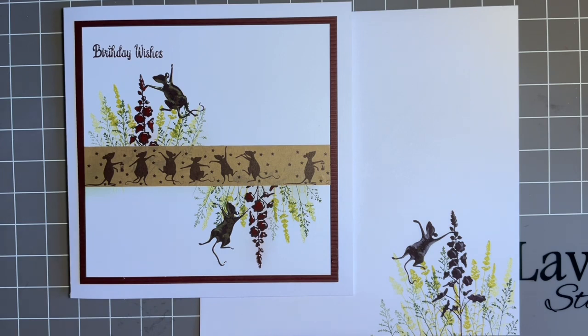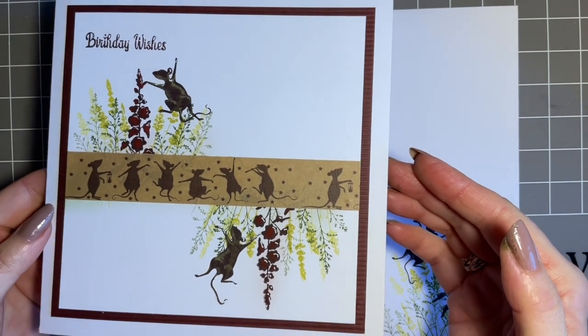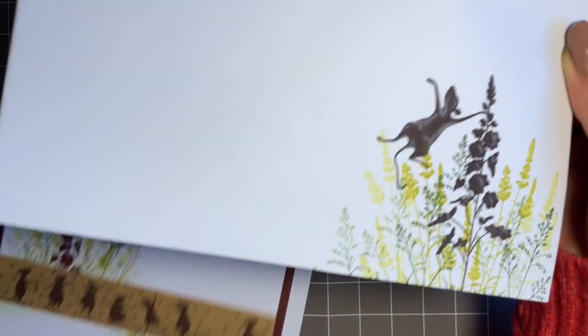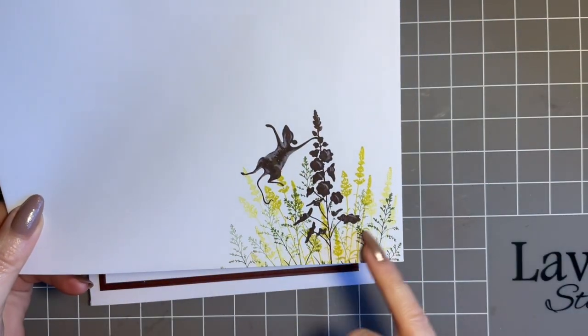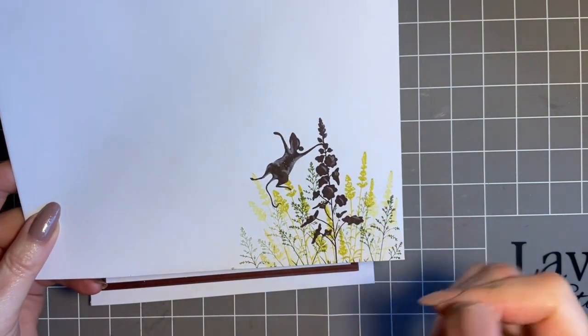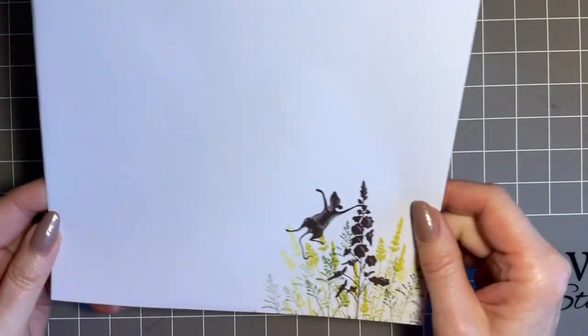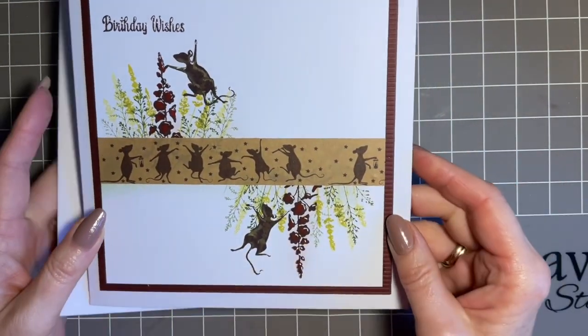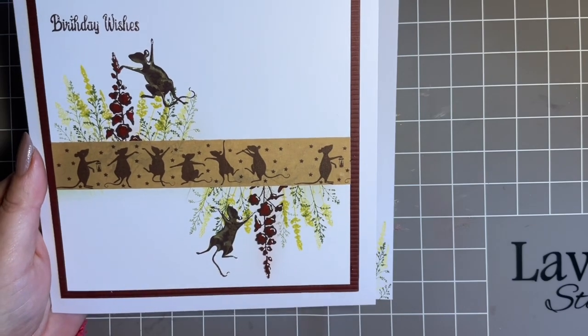I'm coming in this week with another design using this beautiful decorative tape that Lavinia have brought out, and I couldn't resist this one. These dancing mice are just adorable. So this is today's design - this is what I've come up with, and obviously as always we've got our matching envelope. Stamped up in my VersaFine Clair, so that's permanent ink just in case it rains - we don't want the postman to get smudgy fingers. So we've got our lovely card and envelope, and I just think these mice are just adorable and they just make me smile.